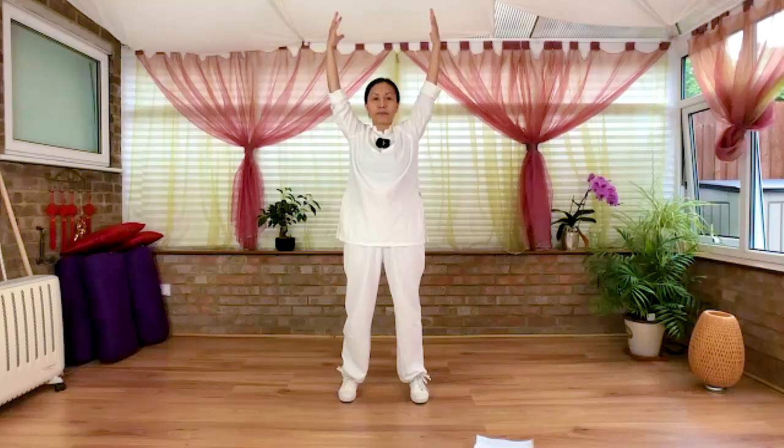Arms over your head. Inhale, exhale. Gathering the chi, returning to lower, then ten.